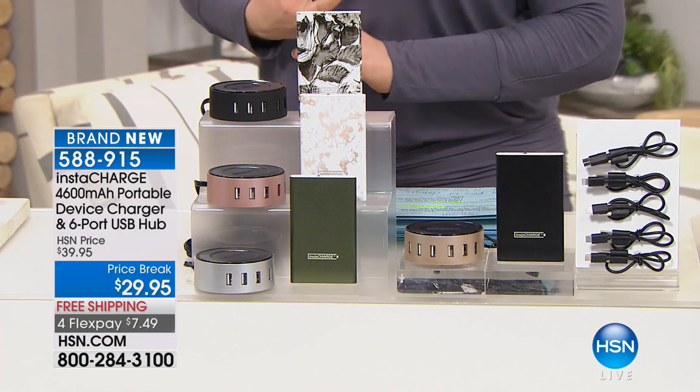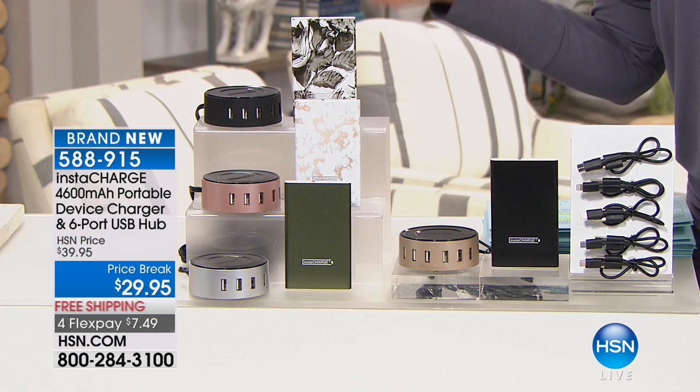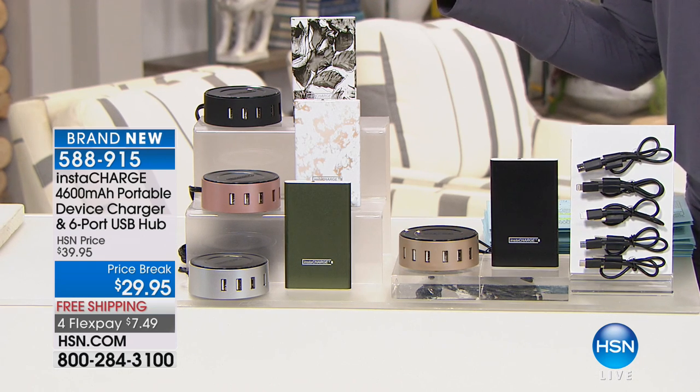All of it on free shipping and handling today. This is $7 and change to get home. It's a 4,600 milliamp device charger. The six-port round USB hub comes with a power cord. You're getting the charging cables — everything you need to power up your devices and keep them organized. Basically for the price of the charger, you're getting the six-port hub as well.